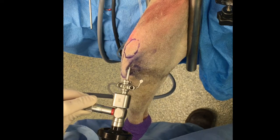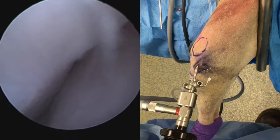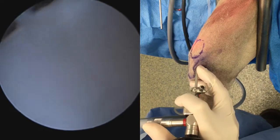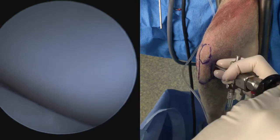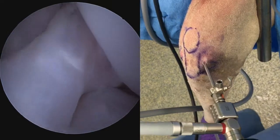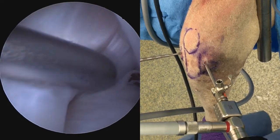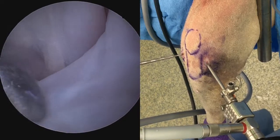Similarly, we can position our arthroscope into the medial pouch of the stifle by angling the scope up with the hand down. To the right of the screen we have the medial ridge of the trochlea, and to the left we have the joint capsule. Raising the hand, we're going to drop the arthroscope back into the medial stifle compartment. Feeling these structures with a probe is very important. Here we are probing the cranial cruciate ligament, and in doing so, more thoroughly evaluating the cruciate for pathology.